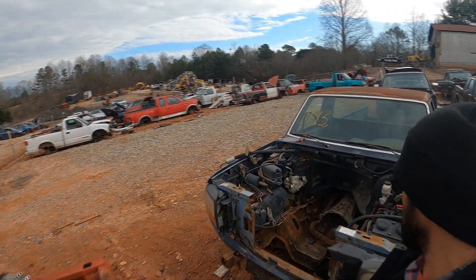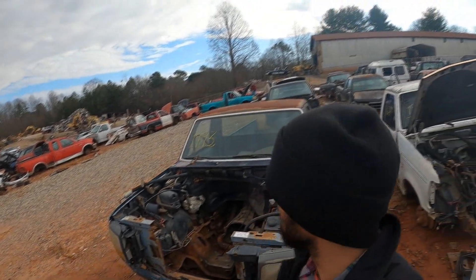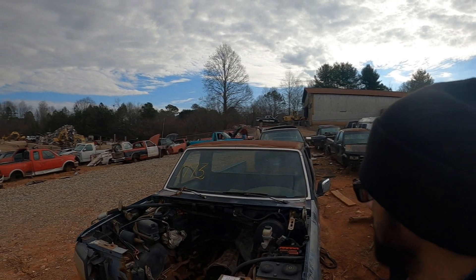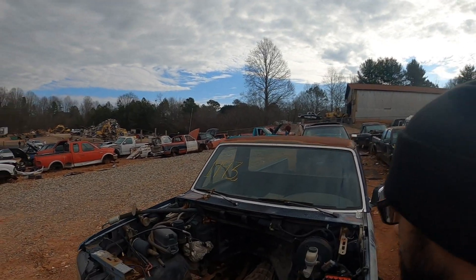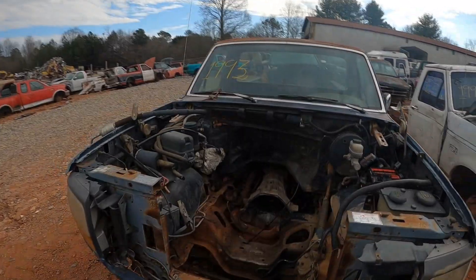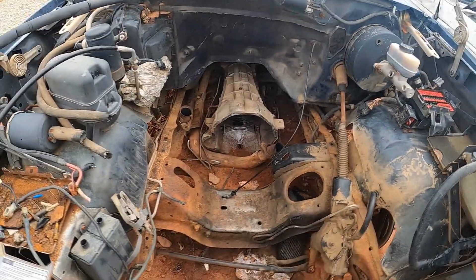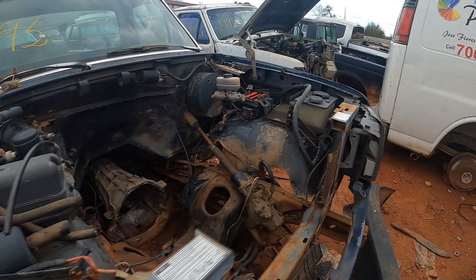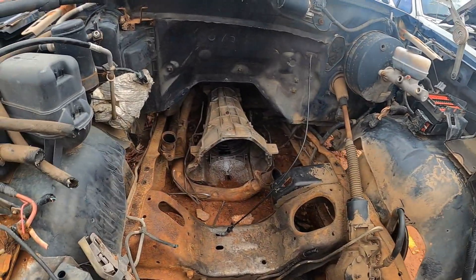This 351 is hard to come by now, so when I saw it I knew I had to get it. I only had about four hours to work with, so I tried to get it out as quickly as possible.